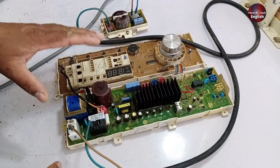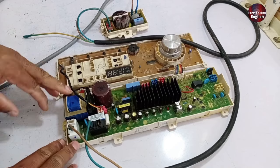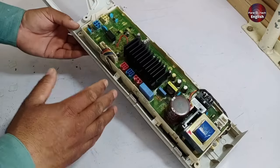In this video, I will tell you how to repair an LG Direct Drive Inverter Washing Machine motherboard with no power. I will tell you as well how to check it.